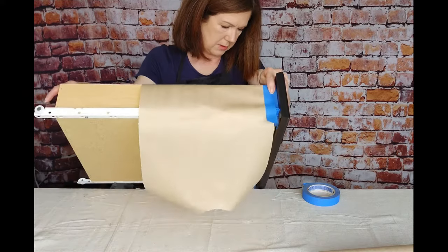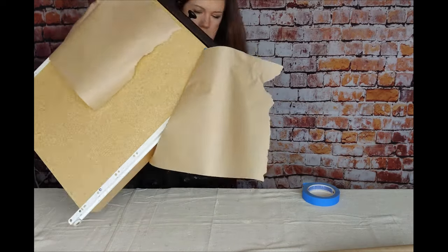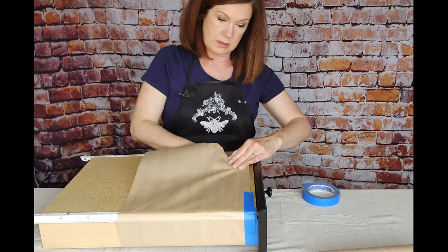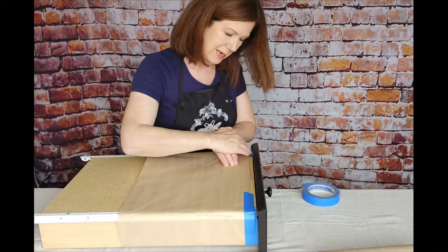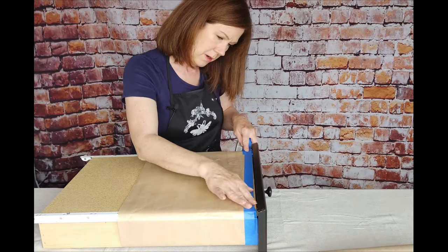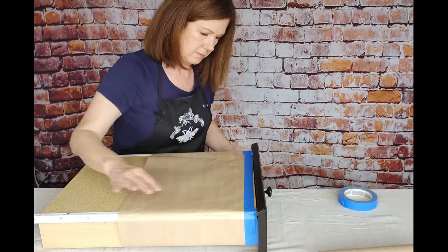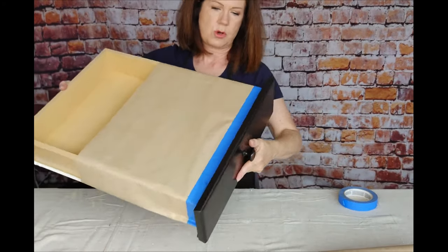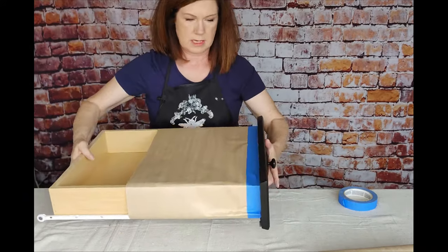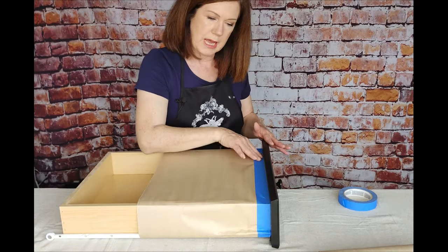Press that down. Do the same on this side. I go all the way around because when you're using that sprayer, if this isn't really taped down, the air from the sprayer is going to blow it up and around. So I go all the way around so it's good and solid. And there you have it — your drawer is all taped all around so you can get those inner sides. You can spray it and not have to worry about anything getting on the sides. It's going to be a perfect crisp line all the way around. And that's how I tape the drawers.